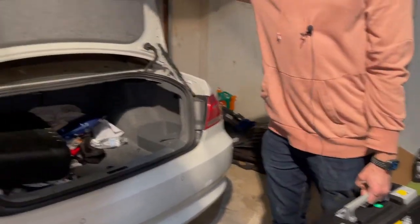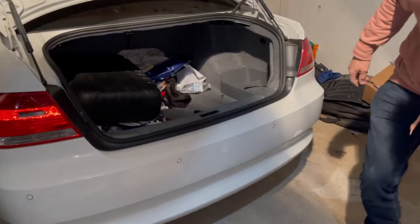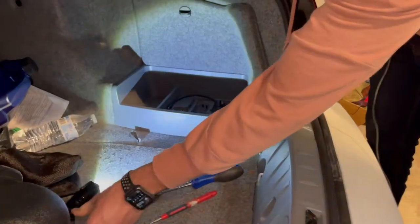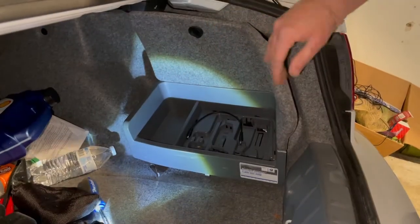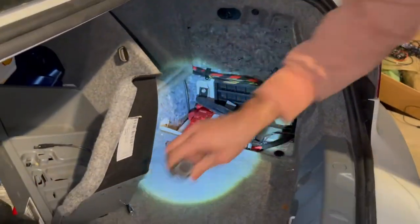The first thing you've got to do is pop the trunk, because the battery's in the trunk. And then when you enter right over here, there's a little knob. You turn that knob counter-clockwise 90 degrees, pull up, and you pull it right out. And then this casing comes out, and then we see the battery right over here.